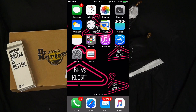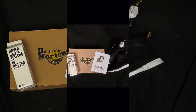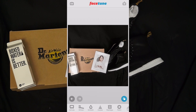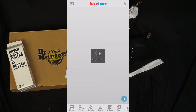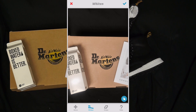Now we're moving on to actual editing. First you're going to go into the Photos app and choose which image you thought was best from the ones you took. I took four pictures and chose one of them. I'm going to go into Facetune — I use that first to edit. Then I'm going to go into the whiten tool,